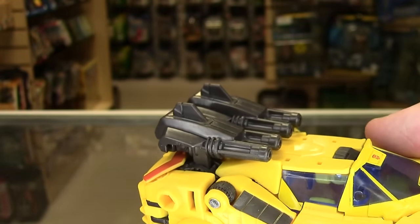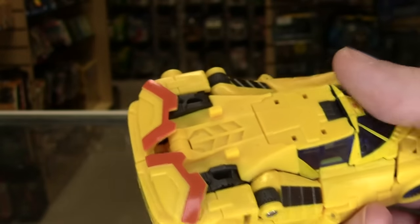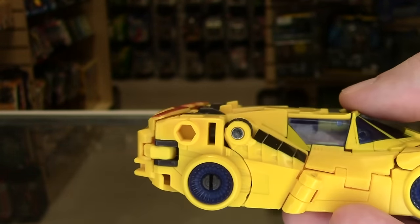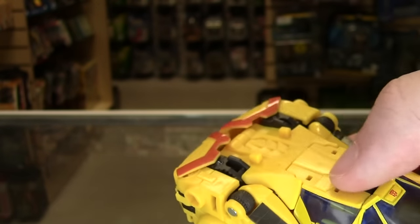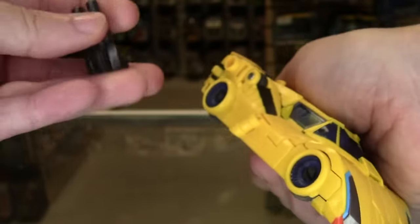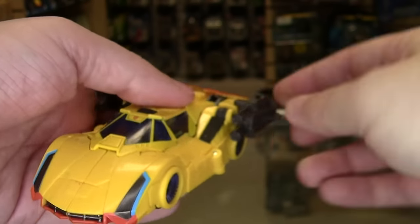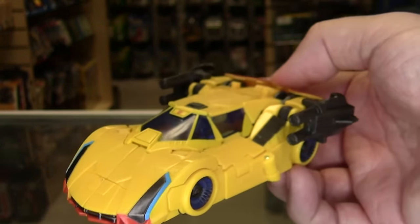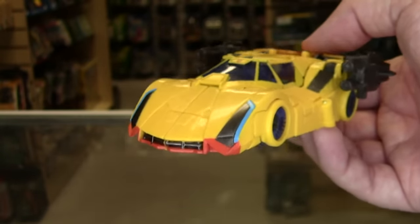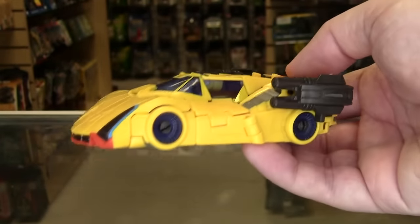The guns can mount where his engine is typically shown, which gives a little bit of Sunstreaker familiarity. Taking it off, you get a better look at the orange detail around where the spoiler would be — not technically a spoiler since it doesn't do anything for airflow. If you want to see a little more of that orange, you can separate the weaponry and plug it into the sides. The same tabs that kept it pinned to the top align the cannons pretty straight — whether intentional design or lucky happenstance, it's a nice touch.